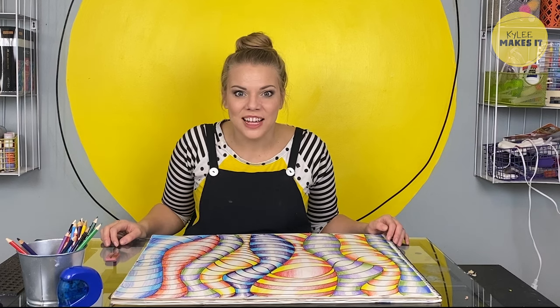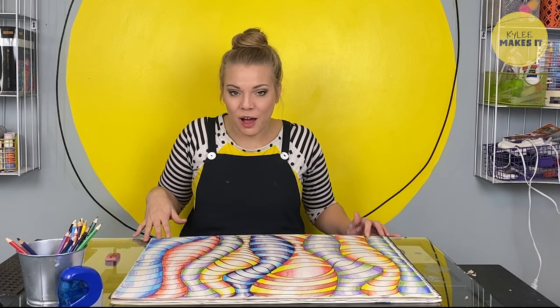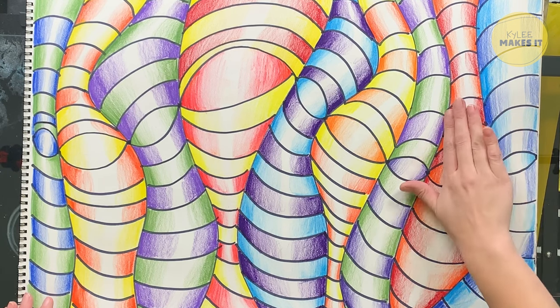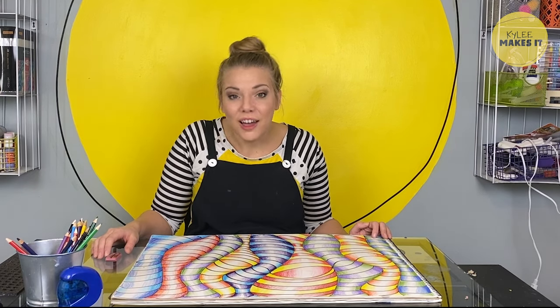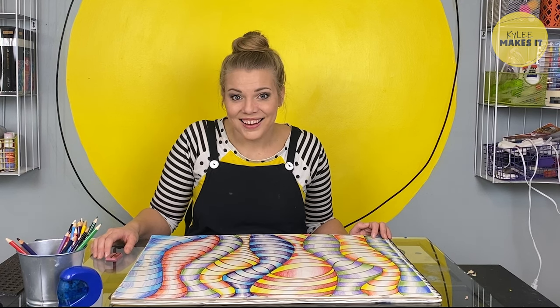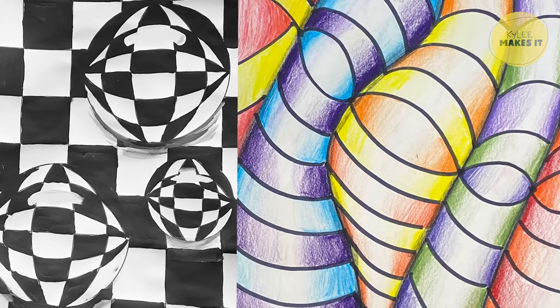I finally got all the colors done on our amazing wavy op art drawing. Look at this — it looks like each column is rounded even though it's perfectly flat. This took me a while to do but I love how it turned out. Have you ever done anything that took a ton of patience — like a couple of days to make? It's the best feeling when it's finally done and all that hard work paid off.